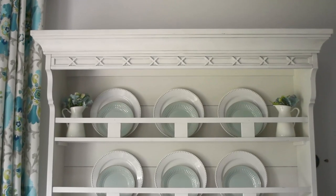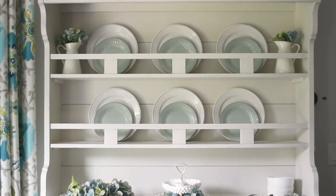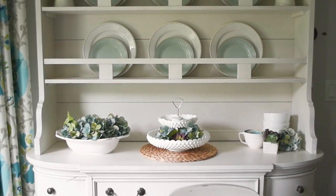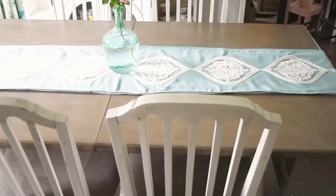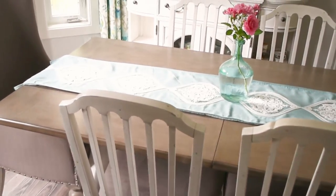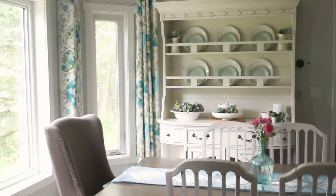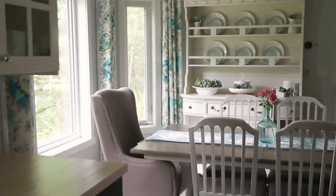I decorated our hutch very simply with just my favorite simple white and mint green plates as well as some of my favorite milk glass that I'm starting to collect. I think keeping a very simple color palette makes this room feel nice and open and spacious and bright for summer.